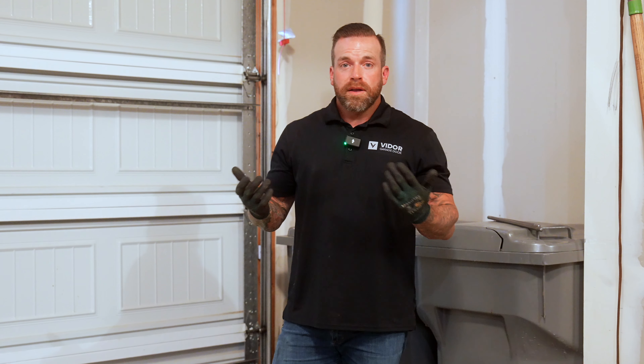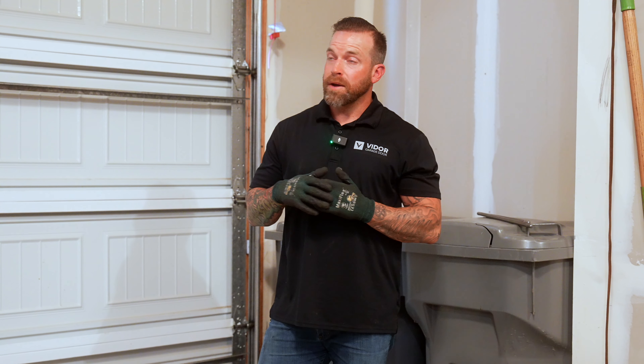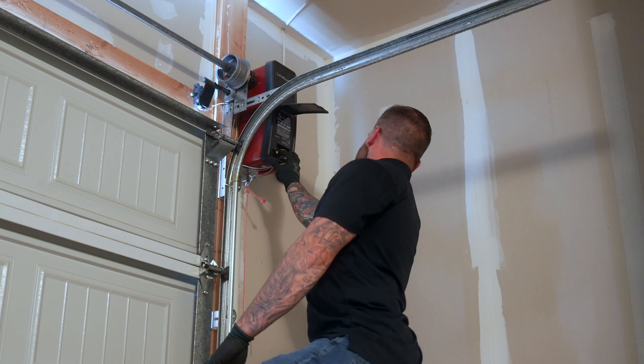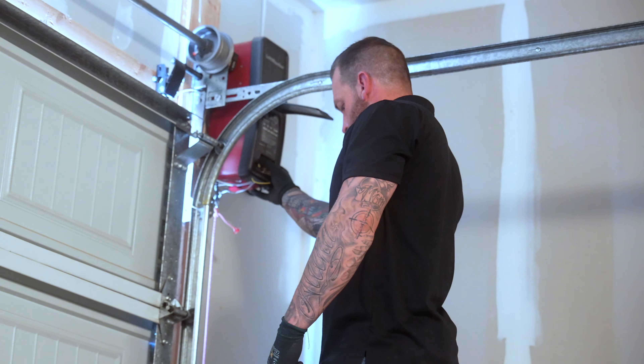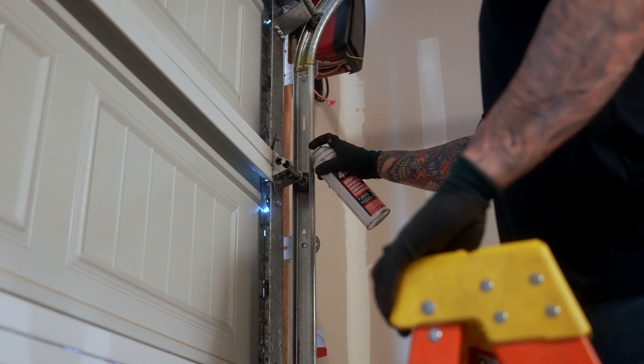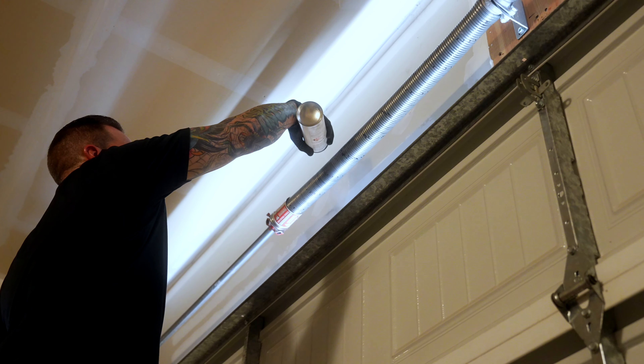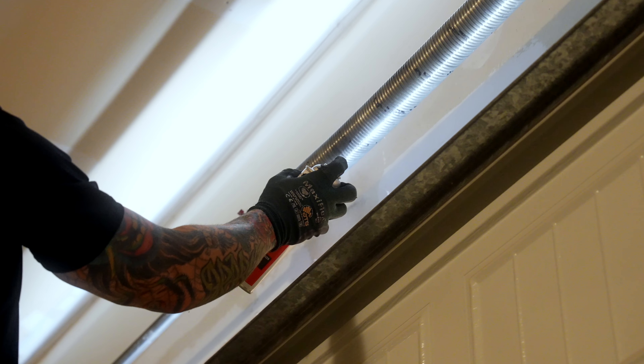We've completely gone through this door and everything looks good. There's nothing damaged or bent, and I don't see any wear that would require replacing rollers or cables. We're going to finish up by resetting the limits on the motor — how far up and how far down it goes — since we did add spring tension. Then we'll lube everything up: all the rollers, hinges, and springs. Lubing up all the pieces is something you can do at home yourself. Just make sure you use something that's silicone-based — any hardware store garage door lubricant will be silicone-based. Don't use anything like WD-40 that's oil-based, because it'll make things a hundred times worse than if you hadn't touched it at all.